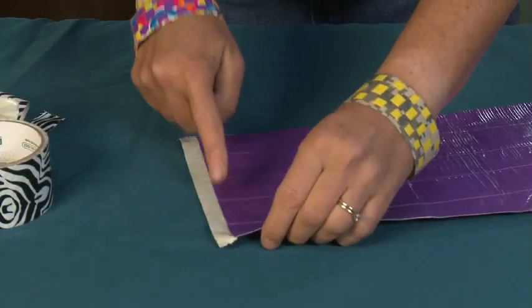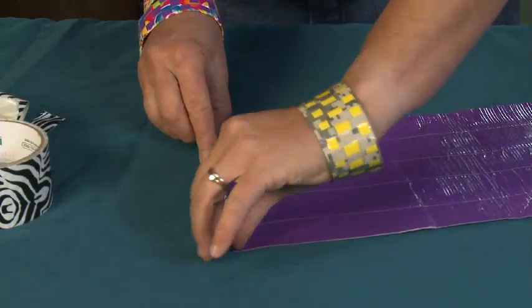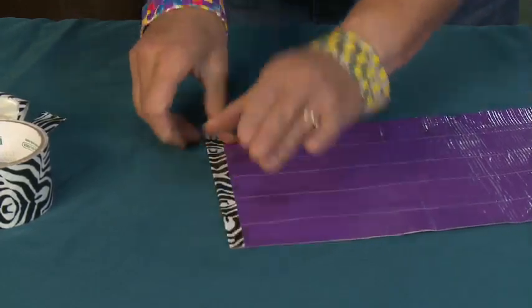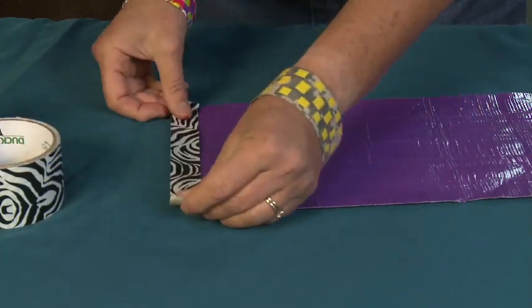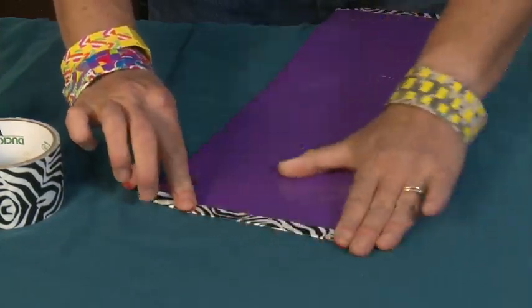Half of it is hanging off — this is the sticky side — and I'm just going to fold this sticky side over. Then I'm going to do the same thing on the other side: the nice clean side goes up and folds over.